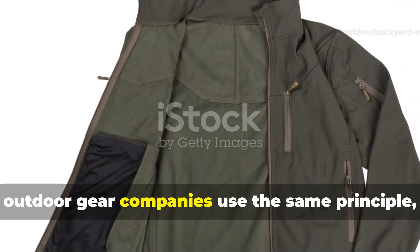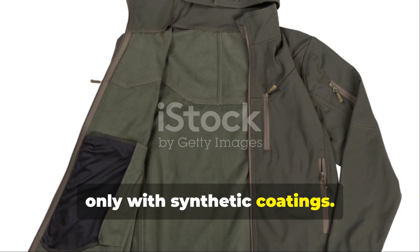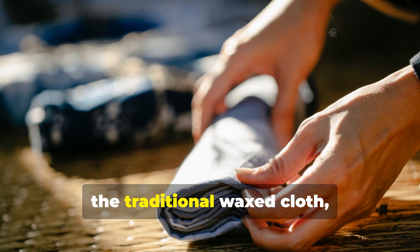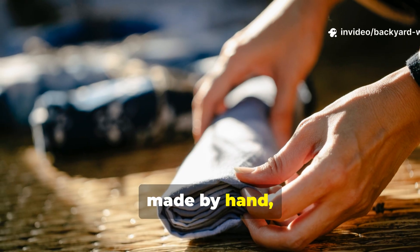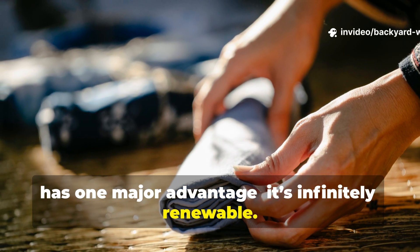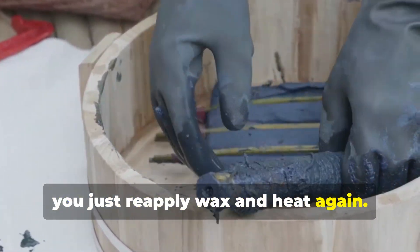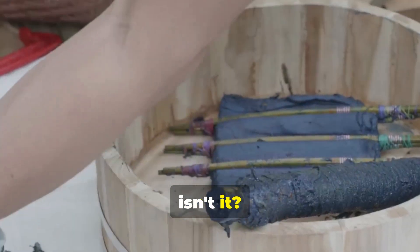Today, outdoor gear companies use the same principle, only with synthetic coatings. However, the traditional wax cloth made by hand has one major advantage: it's infinitely renewable. When the waterproofing wears off, you just reapply wax and heat again. Quite handy, isn't it?